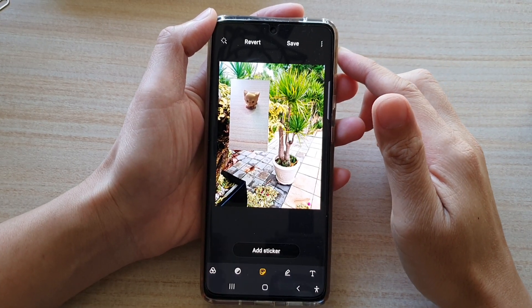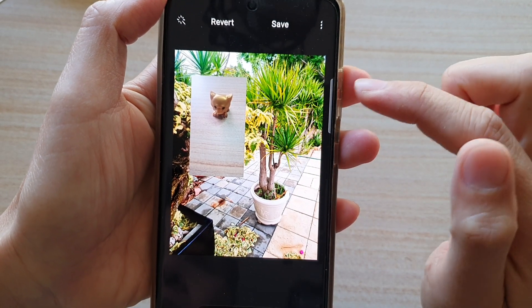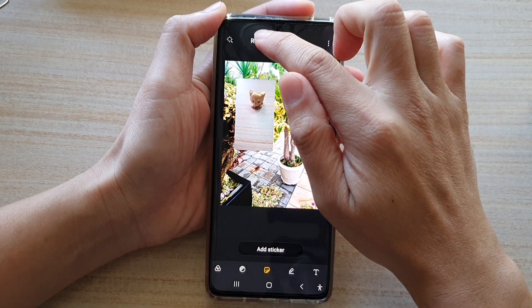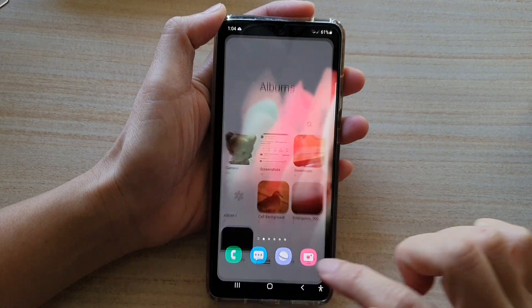Hi, in this video we're going to take a look at how you can insert one picture on top of another picture on a Samsung Galaxy phone. First let's go back to the home screen by tapping on the home key at the bottom of the screen.